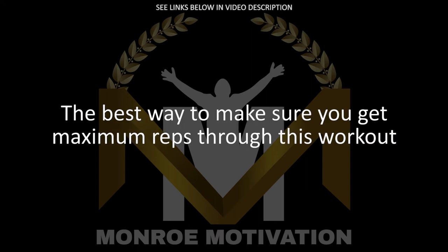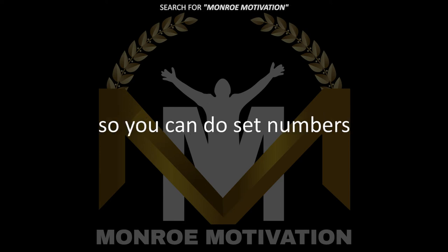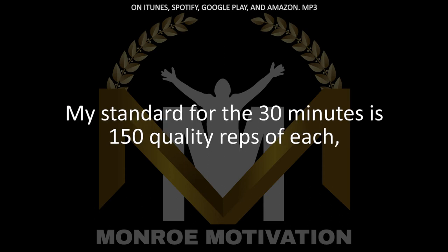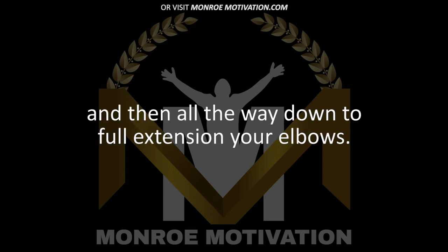The best way to make sure you get maximum reps through this workout is to go close to failure, but not quite all the way. Back off a little bit before you burn out, so you can do sets of good numbers again and again. My standard for the 30 minutes is 150 quality reps of each. By quality reps, I mean perfect form. The pull-ups have got to be chest to bar and then all the way down to full extension of your elbows.